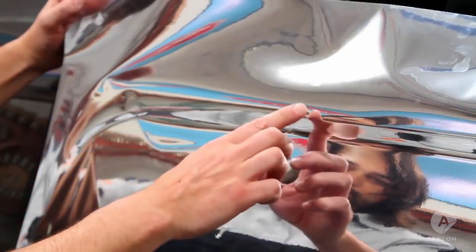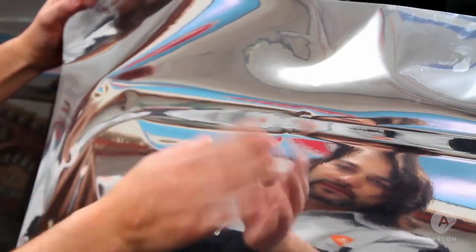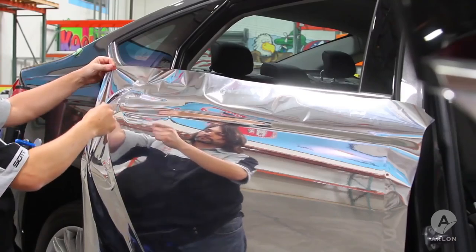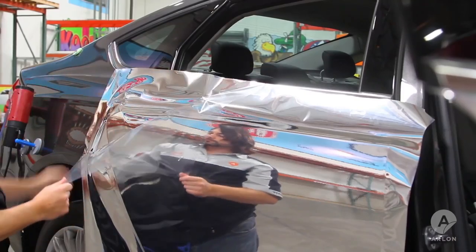With the cap liner on, the vinyl is too rigid to stretch into even shallow body lines, so it must be removed before this part of the application can go any further. Remove the cap liner slowly, taking care not to make creases in the chrome.